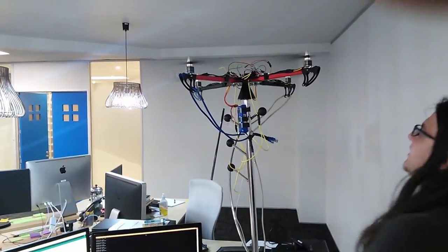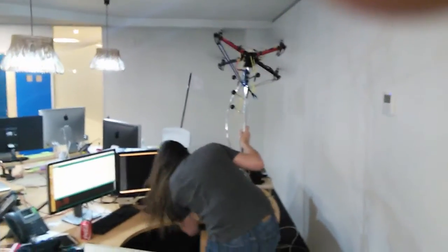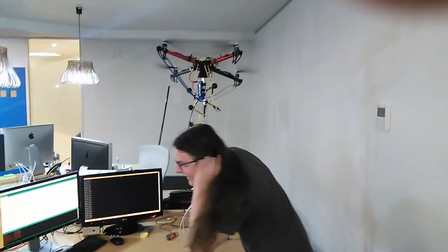Yeah, yeah, yeah, look at that! [Sudden catastrophic failure] Fuck, fuck, fuck, fuck!